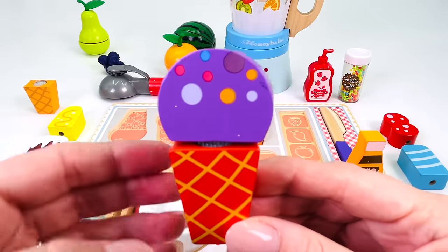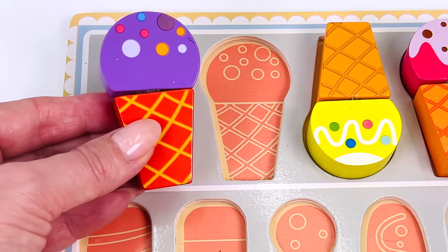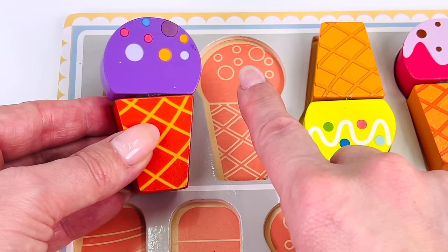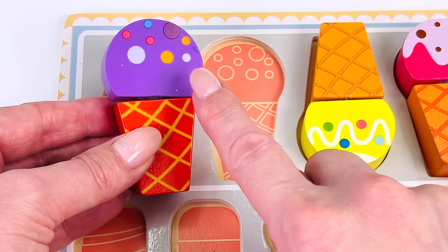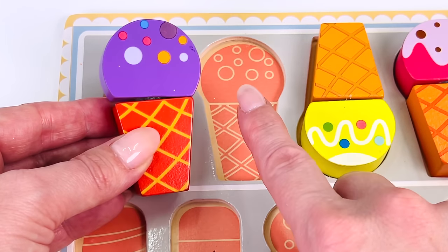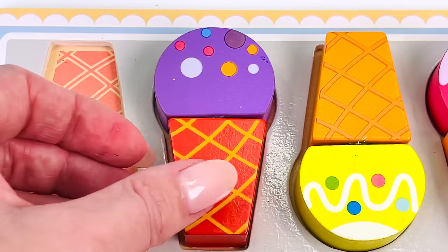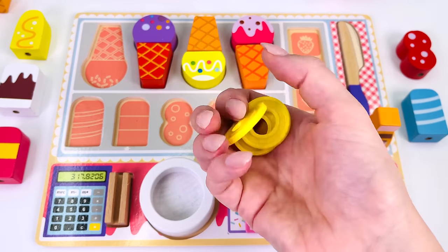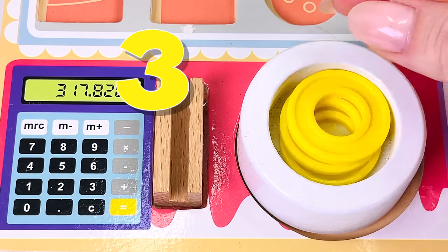Great. Now let's put it back into the puzzle. Where does it belong? It belongs here. There are eight dots: one, two, three, four, five, six, seven, eight. The ice cream matches the pattern in the puzzle. Let's see if it fits. It does. This ice cream cost three coins. Let's see how many coins our customer gave us: one, two, three.